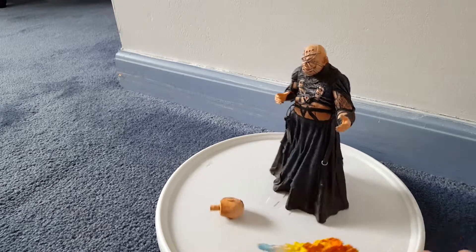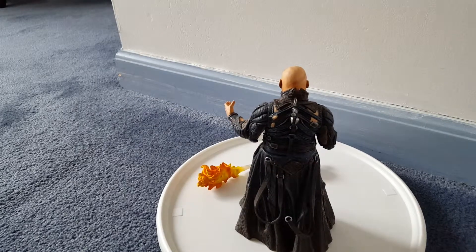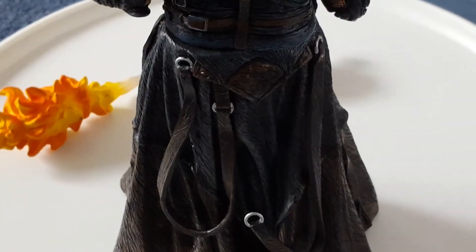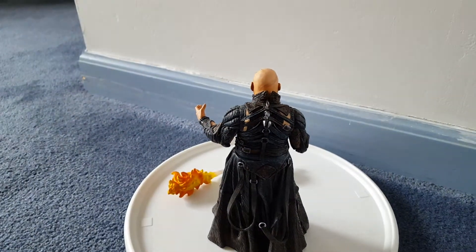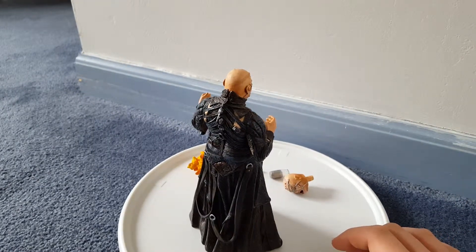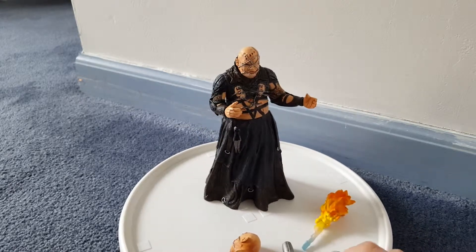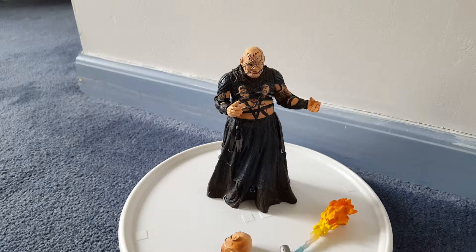So I'll give you a quick 360. There are a lot of straps down there, which look pretty cool. They look better in person than they do on camera. The back of the head is pretty plain, except for a little bit of blood, which is kind of getting picked up on the camera. Yeah, there's not that much blood on the head. They could have done a little bit better with that.